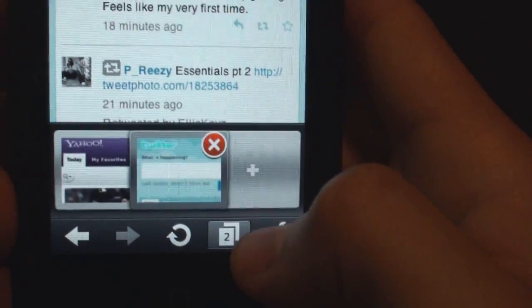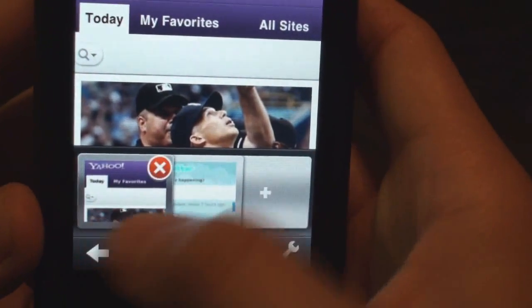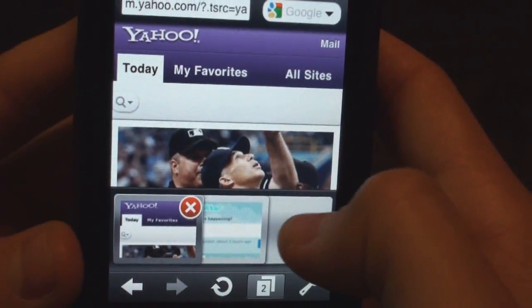On the bottom here it says two. So let's open up my tab. I can go back to Yahoo if I want — see how this works. It's really weird. I guess we just tap like a deck of cards.